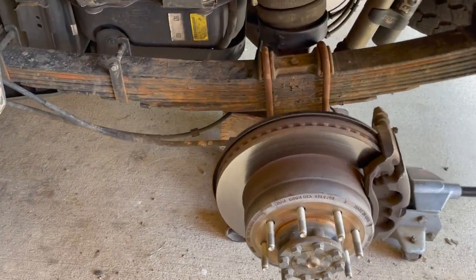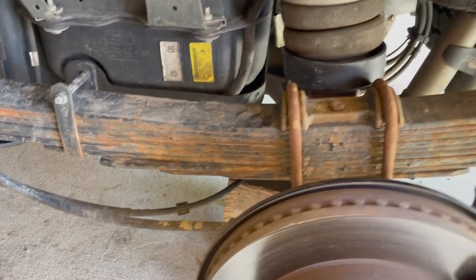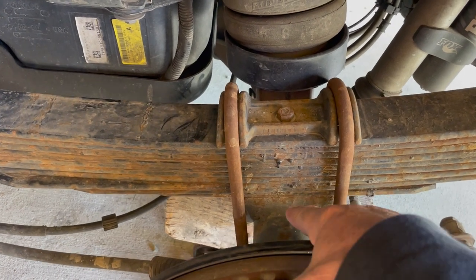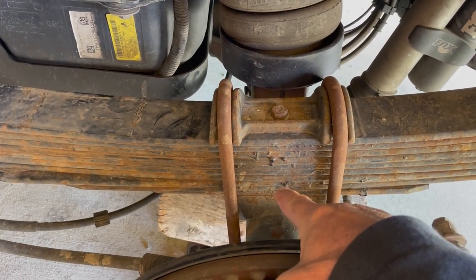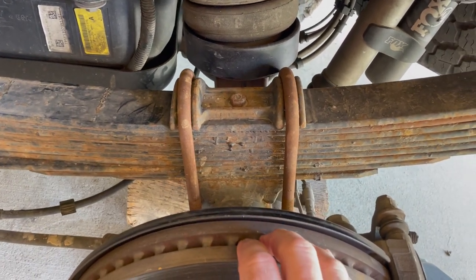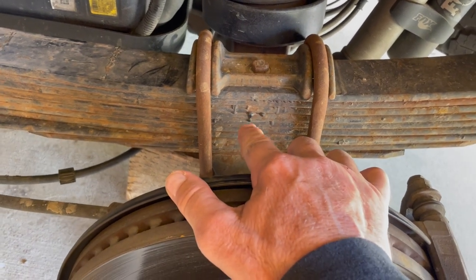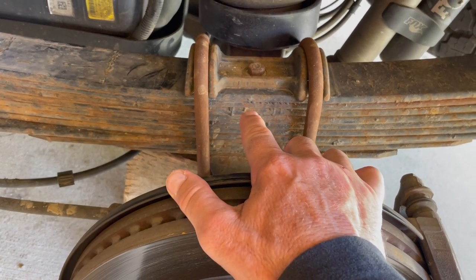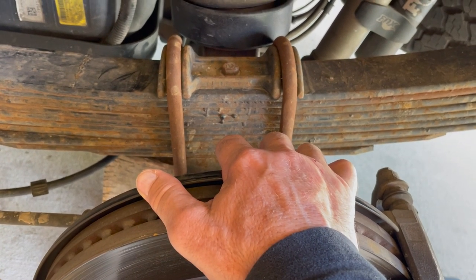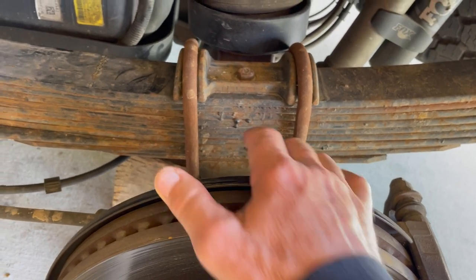Here are the aftermarket springs and the setup. You might notice there is no lift block here — this is all cast into the housing, and this is where everything sits. That's where the lift block from the Ford setup would have sat. But all this distance is taken up by the actual leaves, not the lift block, and that reduces leverage. I'll talk about that — there's a lot of stuff to cover.